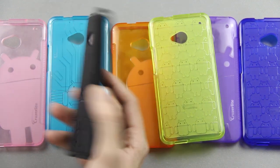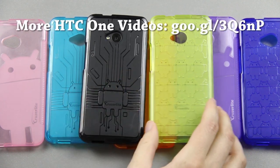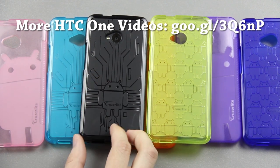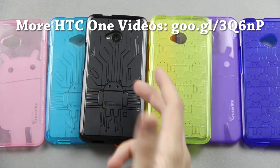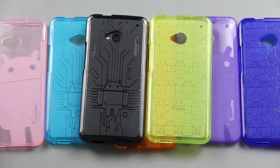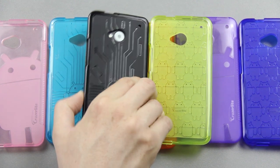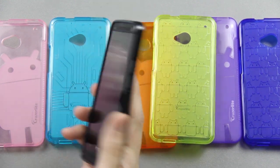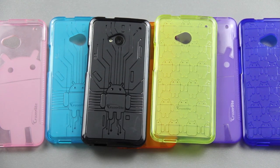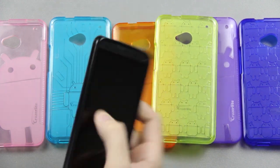Links to these cases will be in the description, along with links to follow me on Twitter, my black HTC One unboxing, and my silver HTC One unboxing — in case you're trying to decide whether to get the silver or the black one. I personally prefer the black one because the silver one got dirty really easily. I know that if there was a red case on this table with a black phone, MKBHD would be a little bit jelly — since he's really big on red and black.